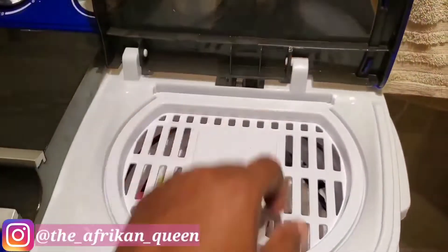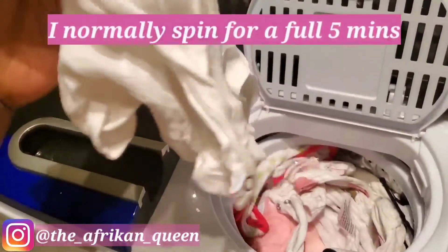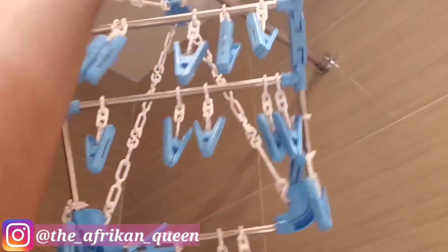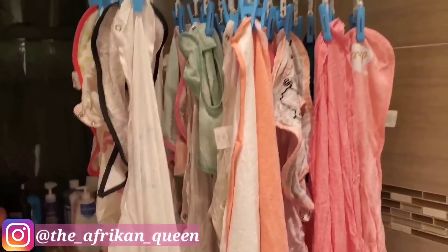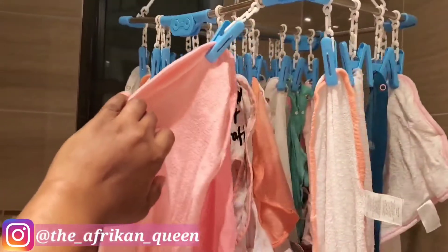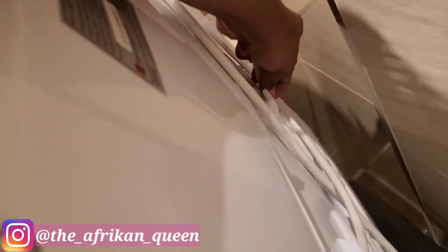The clothes have been spun — they're not completely dry but almost dry, and ready to hang. The spinner does an extremely good job. With this amount of laundry I had to do two separate spins. One tip: do not be afraid to pack your spinner. I tested putting a small amount of clothes in versus packing it, and it dries to the same extent either way, so I just pack it.